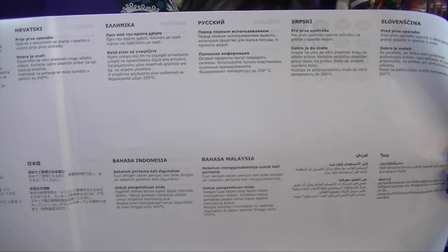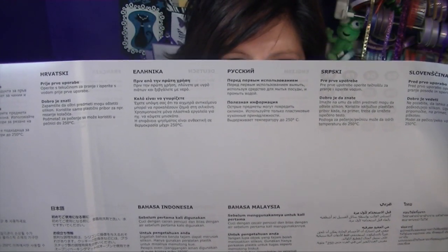Oh, there's English. It says before first use, wash with washing-up liquid and rinse with water — this was not made in the United States. And good to know, it says bear in mind that sharp objects may damage the silicone, only use plastic utensils. For example, cutting out cookies — so don't use a sharp cookie cutter on it. I'm not using it for cookies anyway. That's all I got.